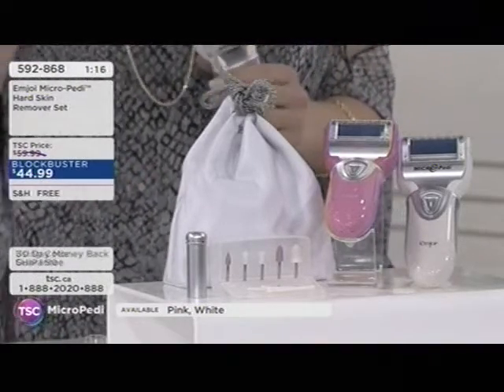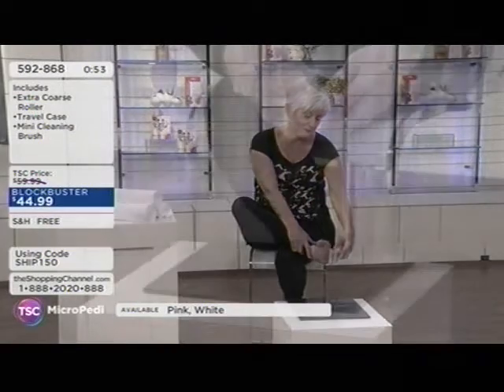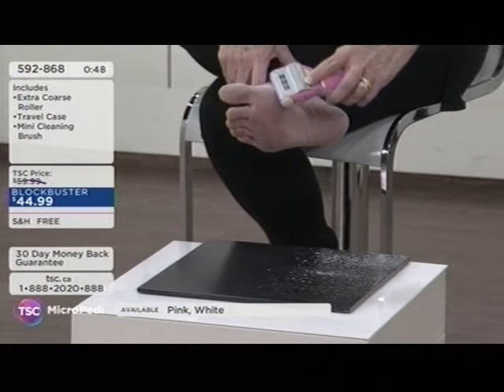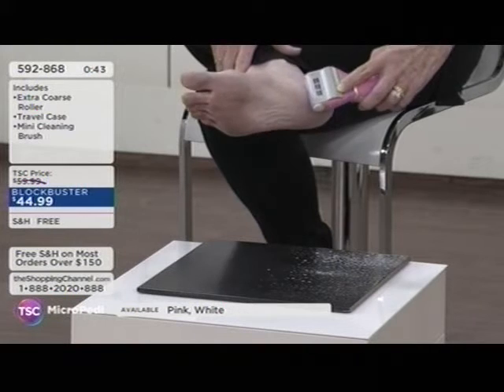Sometimes we skip foot care because we think nobody sees our feet — but you feel your feet. Available in pink or white, item 592868. Don't forget you also have the manicure attachment kit available today. They'll also offer the roller attachments — a two-pack of attachments. It's just super safe, super effective, with those instant results.